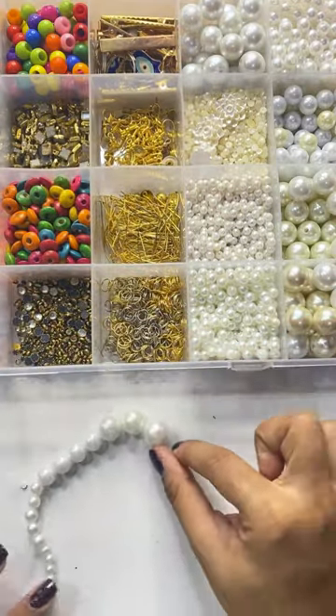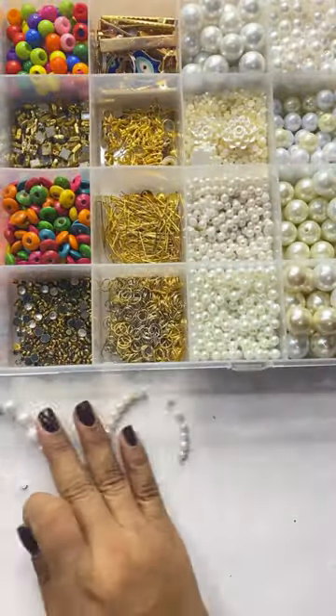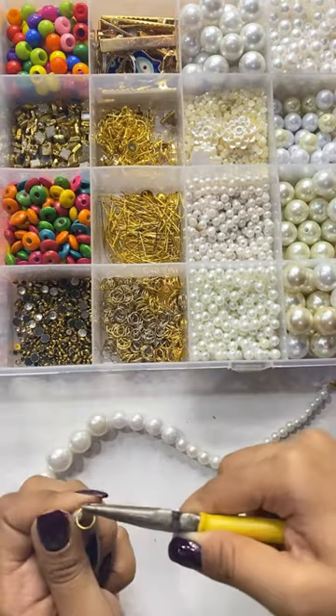I have made this with my neck size. If you want, you can add a small size. At the end, I will attach this lobster hook with a knot on one side and on the other side I will attach a jump ring.